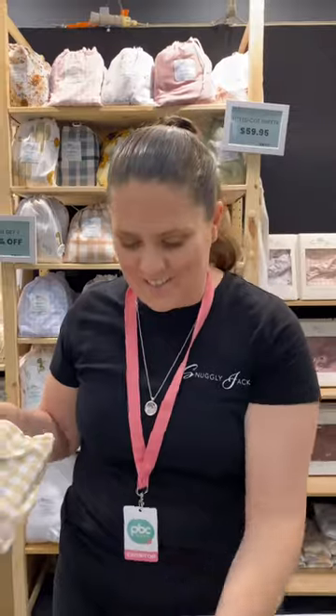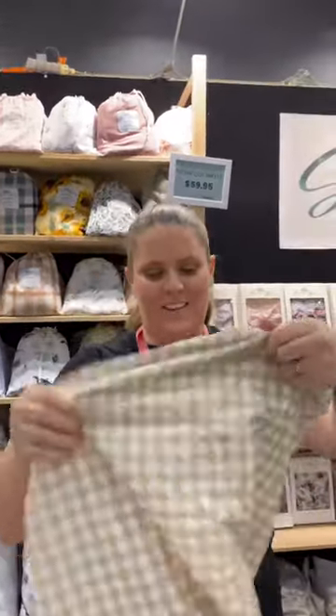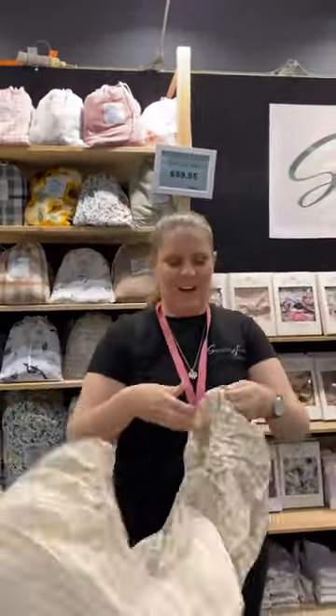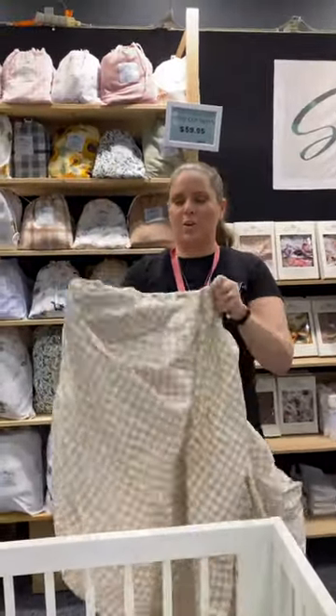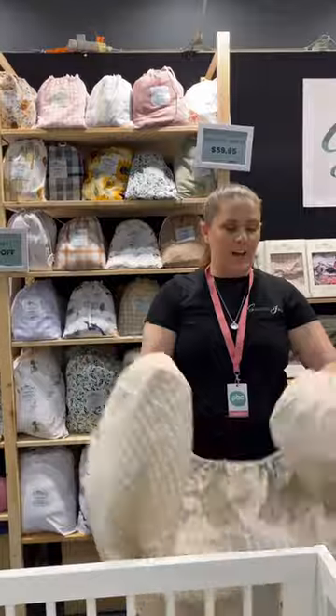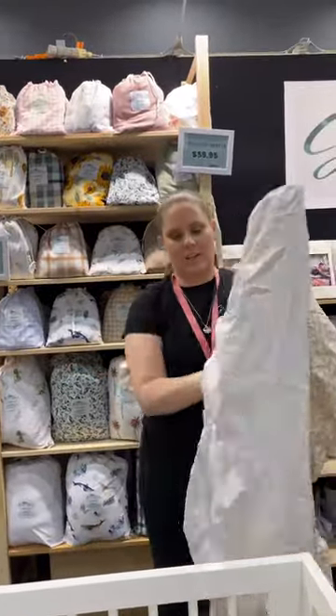Alright, our fitted sheets come in a handy bag, so once you learn to fold, it'll be easy to pack them away. Alrighty, so this is your fitted sheet. You've just taken it off your bed. Grab the corners.